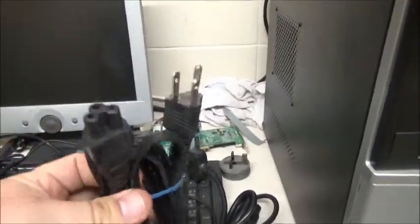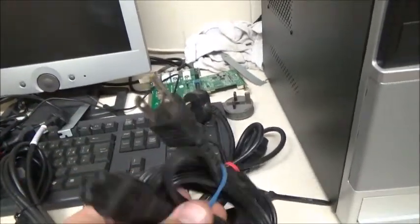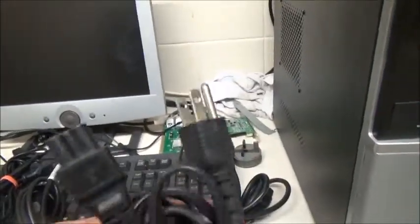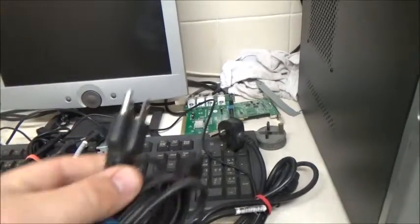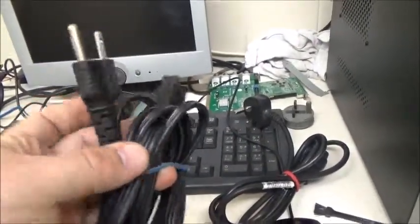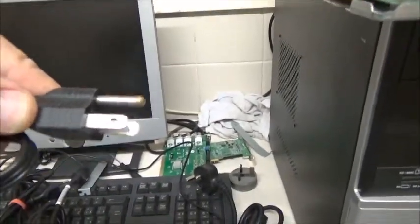I found a US plug here — United States of America plug, complete with earth pin and the two square pins of equal size. I do like these plugs because they're small and tidy, they do the job. I've just noticed the earth pin is in fact longer than the other two pins. So yeah, I do like that one.